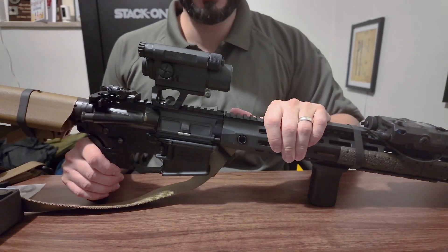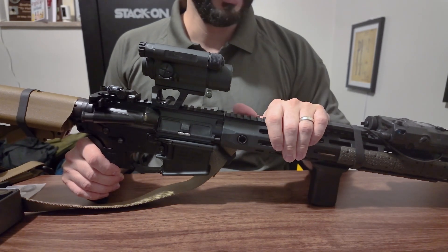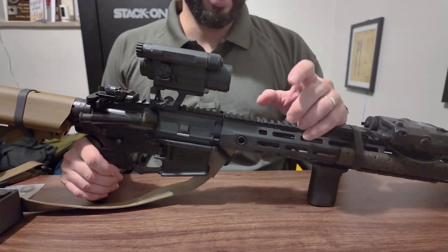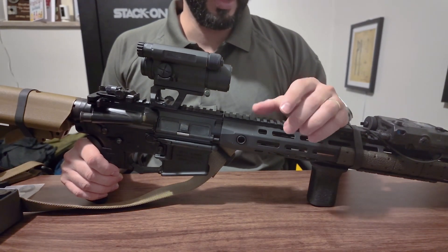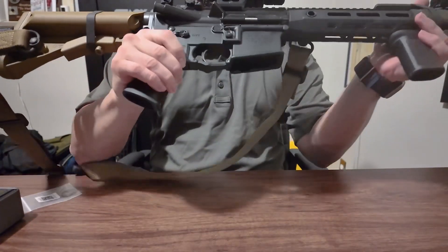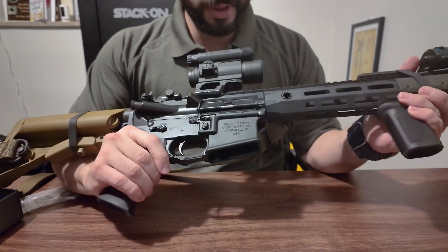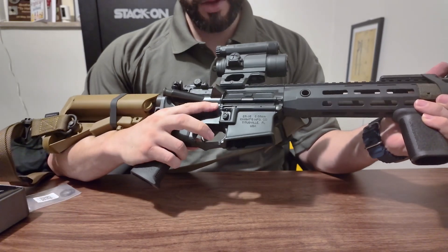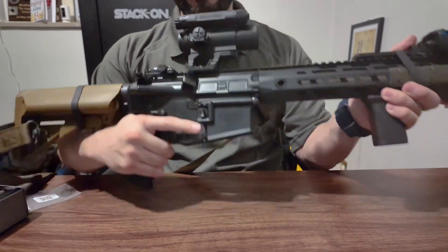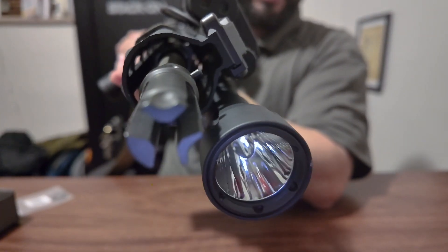The parts are redundant — if one ejector or ejector spring fails, it's not going to put the gun out of commission. You've got two of everything inside the bolt. The bolt lugs and everything about this gun — on the outside it looks like a regular AR, but I guarantee you it's not. It also has full ambi controls, which don't matter to me since I'm a righty, but if they matter to you, there you go.